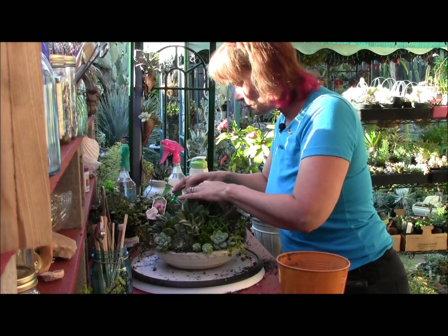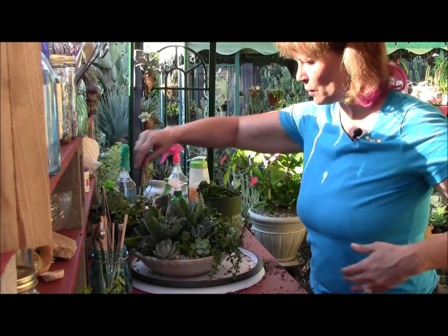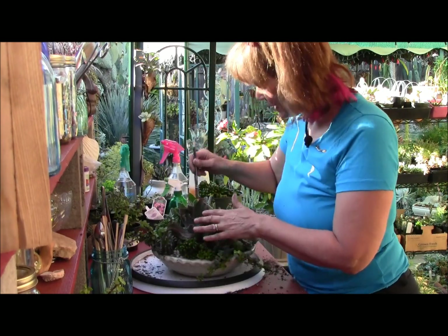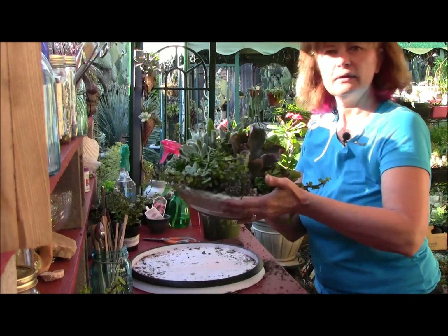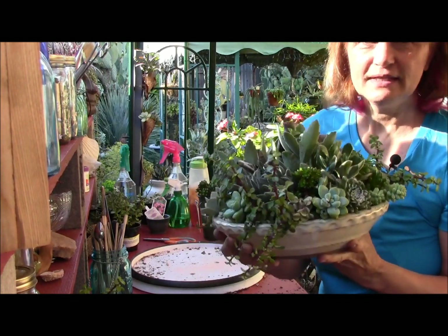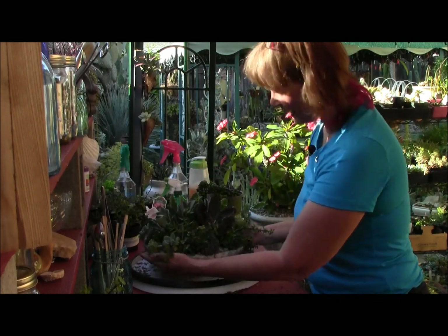Like I said, I'm going to wait a couple days before I water it. Let's give it a brush — this fuzzy kalanchoe Panda Bear gets very dirty. I think we are about done! Didn't take me very long. I hope that this helped you learn how to mound your plants.